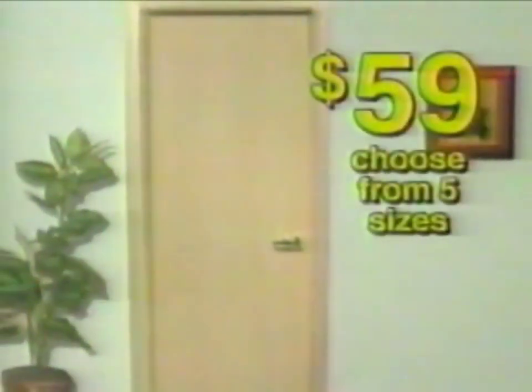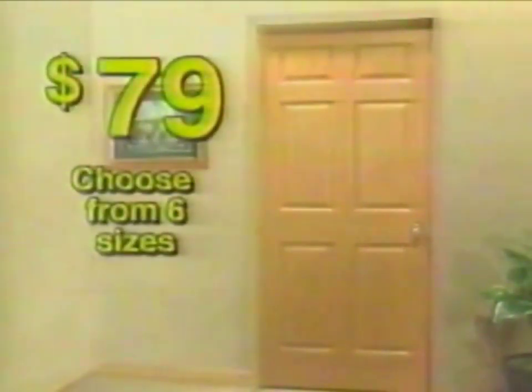Save big on Mastercraft pre-hung interior doors featuring a lifetime warranty. Duracore Oak Flush doors are foam filled for dent and warp resistance, $59. Oaktown 6-panel doors are pre-finished, just $79. It's easy to pick the right door at Menards!